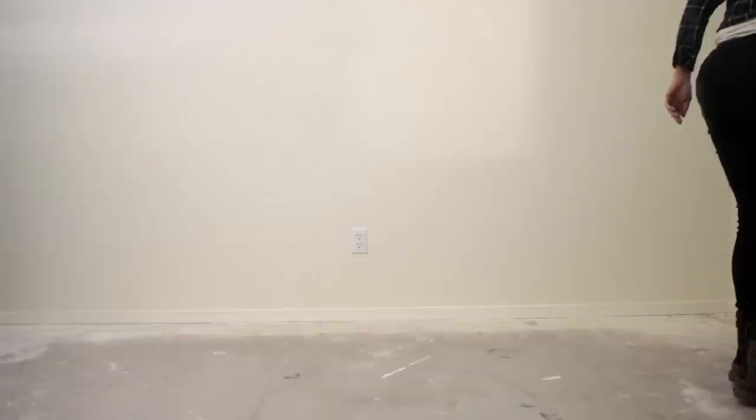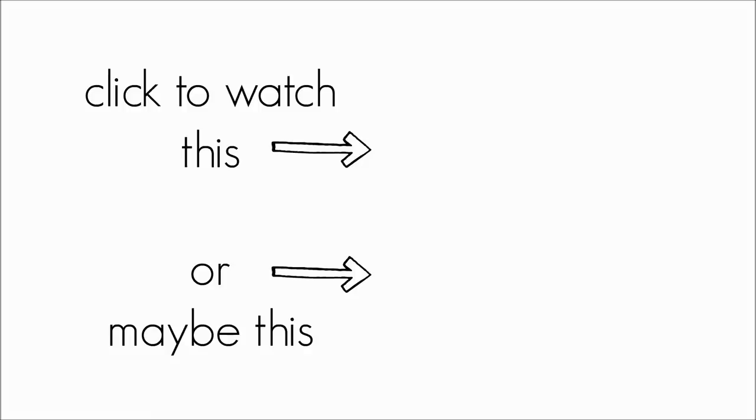If you like furniture that folds, you should check out my folding mobile workbench video, or maybe this one as well. I really appreciate your love and support. Thank you for watching this video — if you enjoyed it, remember to give it a thumbs up and make sure you subscribe to the Pneumatic Addict channel. Thanks!